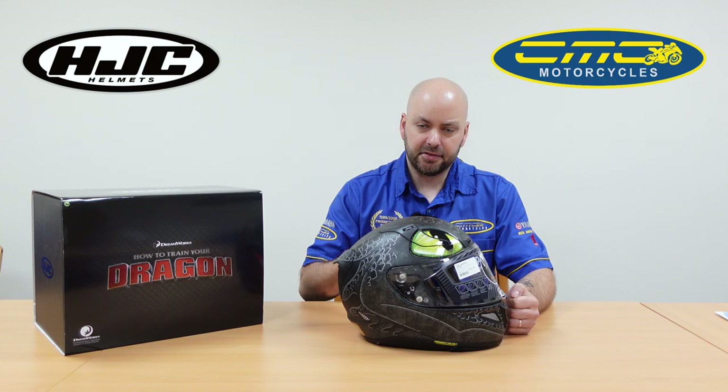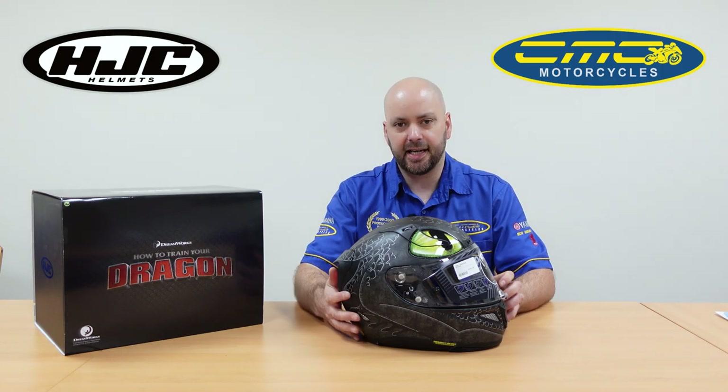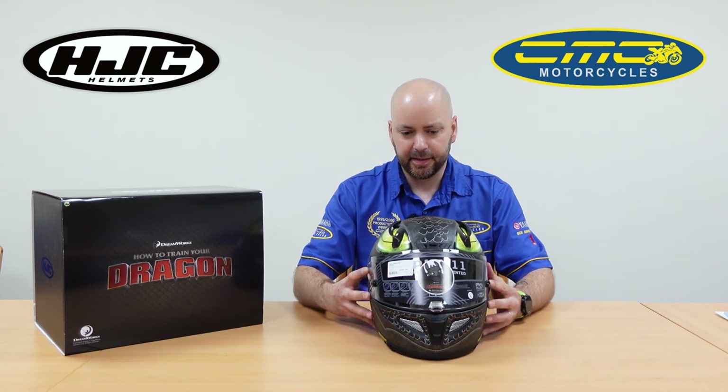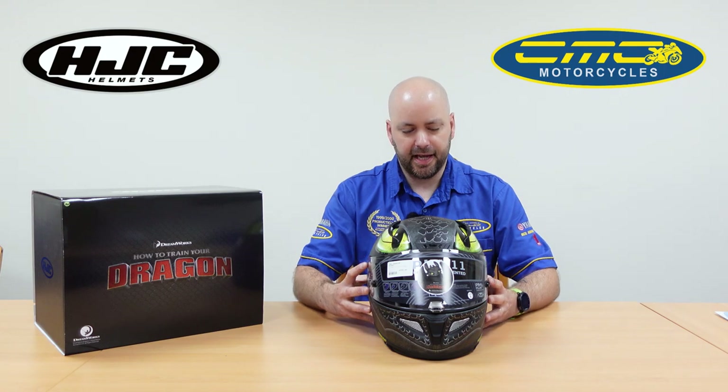They're using three different shell sizes so you're going to get the perfect fit every single time and you're not carrying excess weight. The helmets are also designed in a wind tunnel for maximum airflow, so the ventilation works as it should.